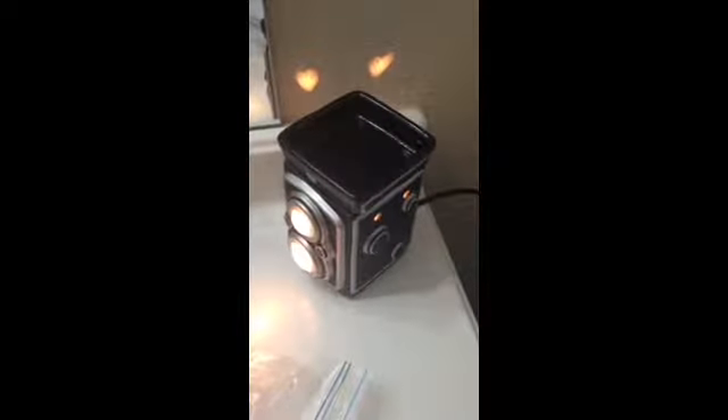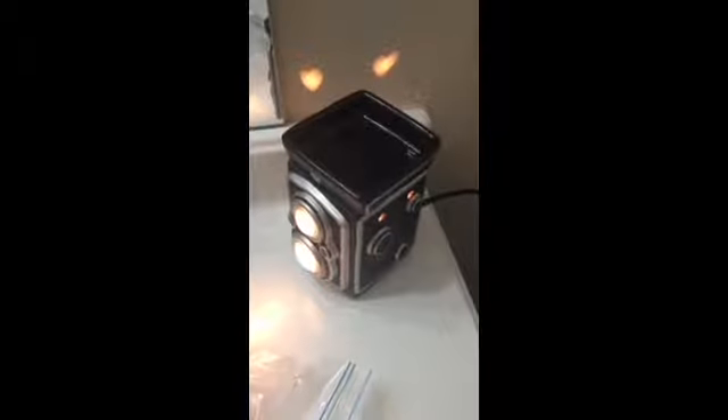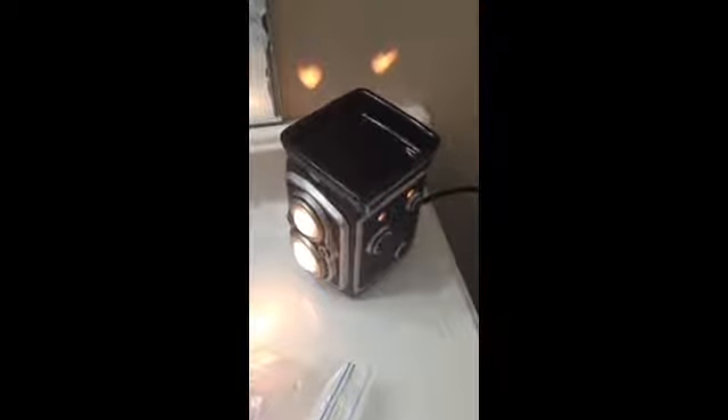Hey everyone, it's Liz Wright, independent consultant with Scentsy from Sensation San Antonio. Today I want to show you a really quick way to remove the wax from your warmer. I had a lot of questions this week about how do you get the wax out, so I'm going to show you.